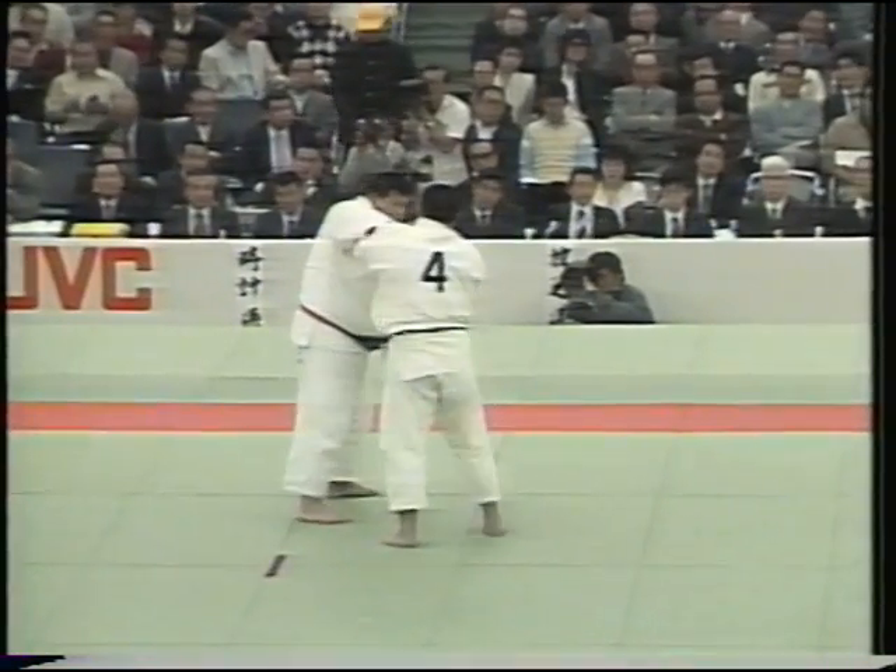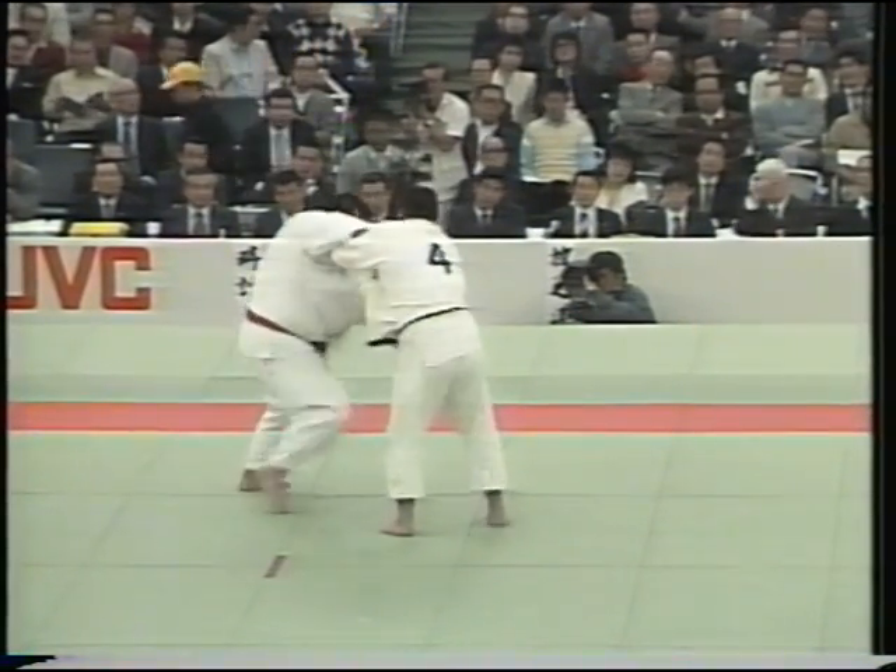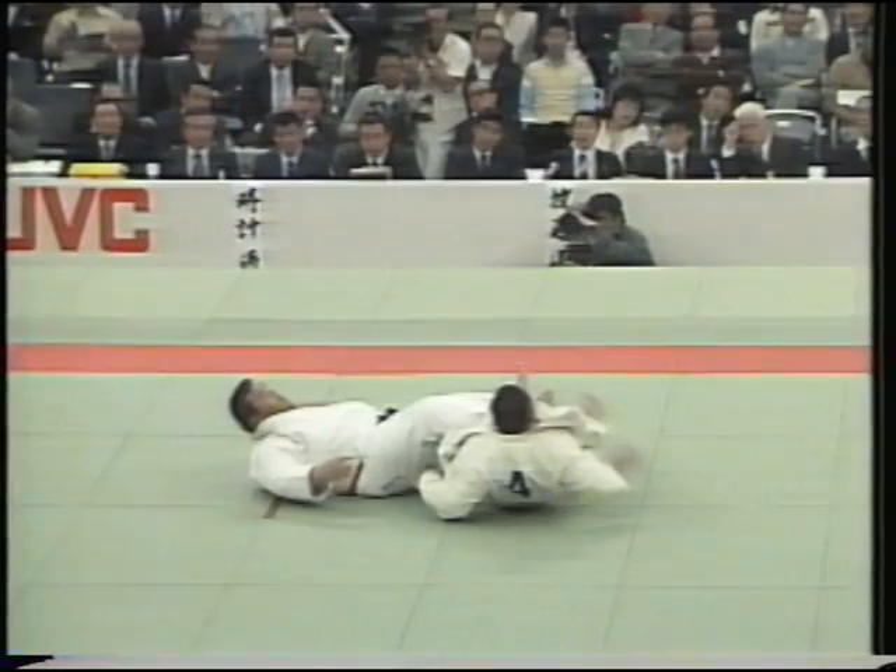At an All Japan Championship, Hirotoshi Watanabe attempts Kanibasami on Yamashita.